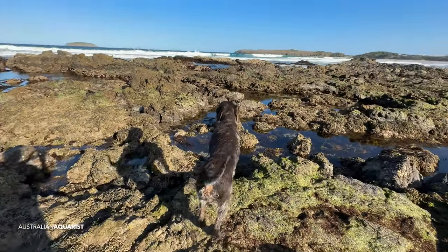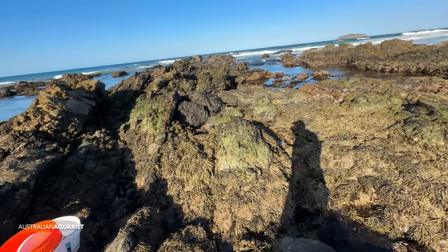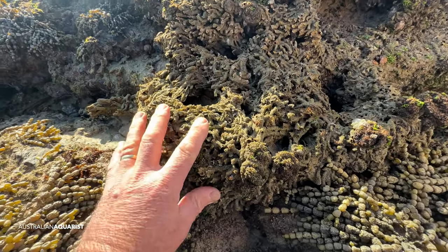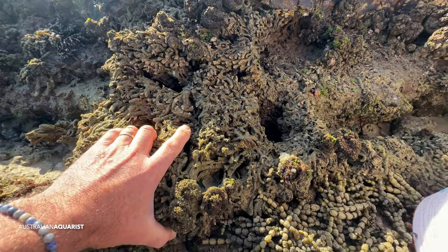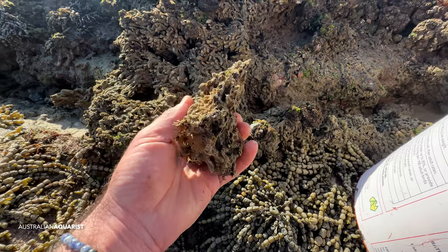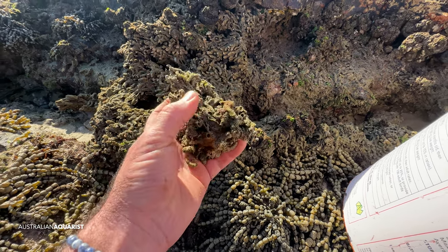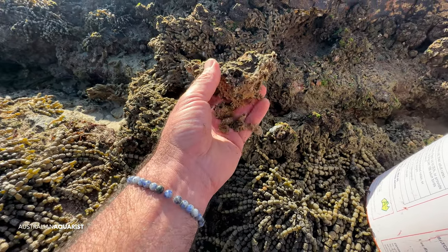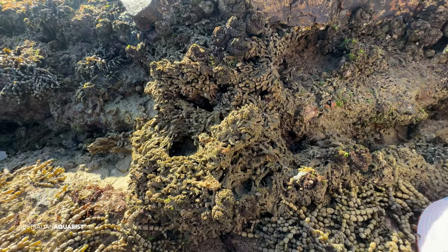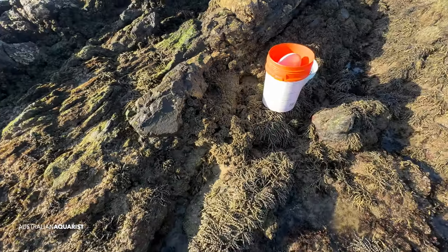I've got George, my faithful companion here, and I have got some sediments already. But I also discovered another fantastic source of copepods, and that is this stuff — these are tube worm casings. At high tide, when the water comes in, all the tube worms come out. But all this structure, made up of mucus and sand to form tunnels, is full of worms but also full of copepods and other micro crustaceans. I'm going to take home a whole bunch of this and pile it into the tank to introduce lots of crustaceans and copepods and seed the life into my sand substrate.